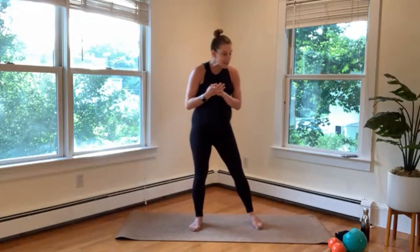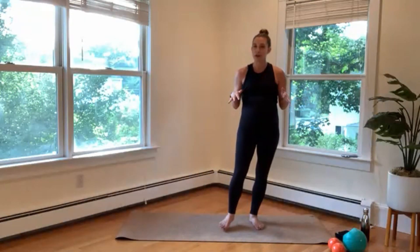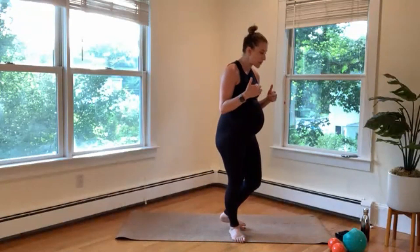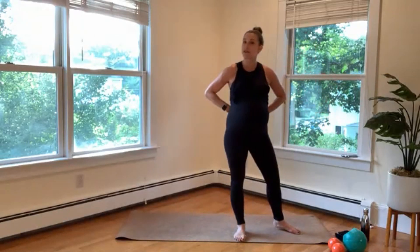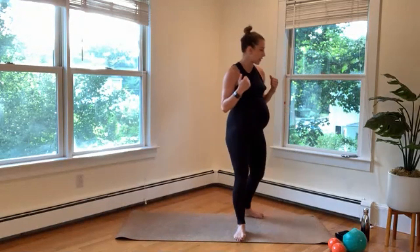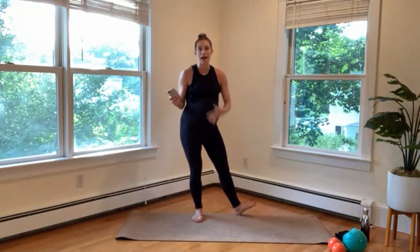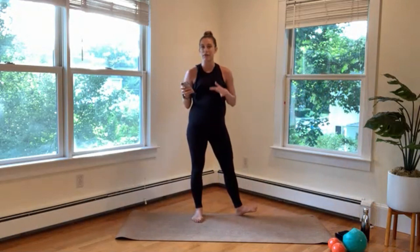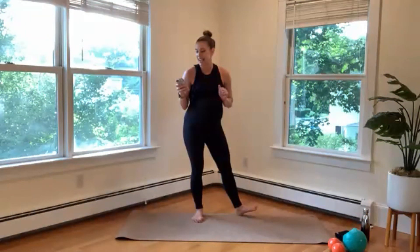We can get started. Just a light tip — hand weights, if you'd like to use them, not required. We will have a short arm section where we can grab those. I'm going to use a ball to support myself for core work, so if that feels good and safe for you — especially if you're pregnant or postpartum — please grab that. If you want to double up your mat or leave something underneath your knees, please do that. If the music's too loud, just shout and I will turn it down. We're going to get started standing up.